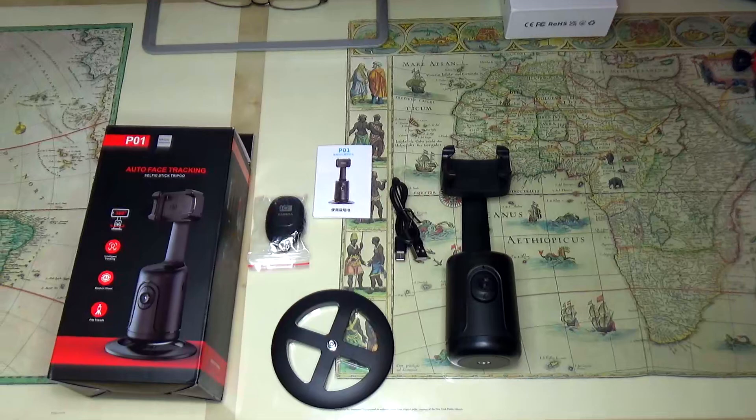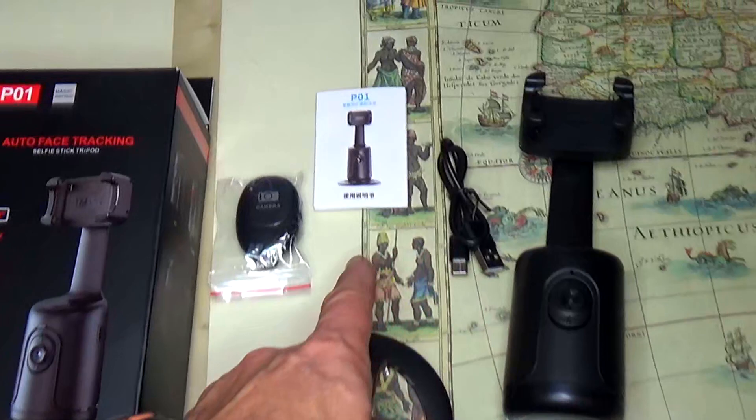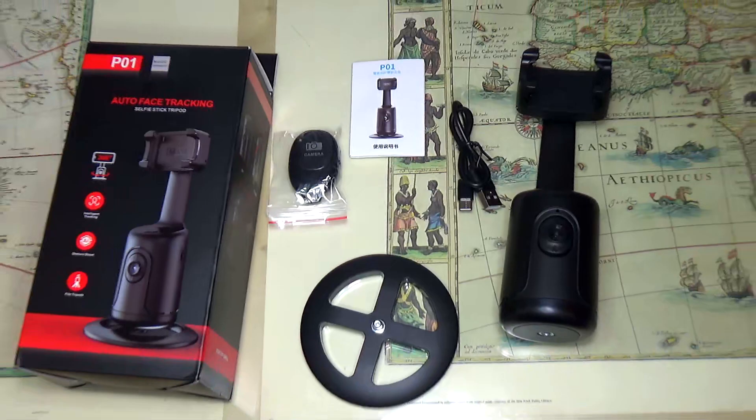First, in the package you receive a base — this is the whole device. You get a charging cable, instructions, and a remote control. So let's put it together and see how it works.